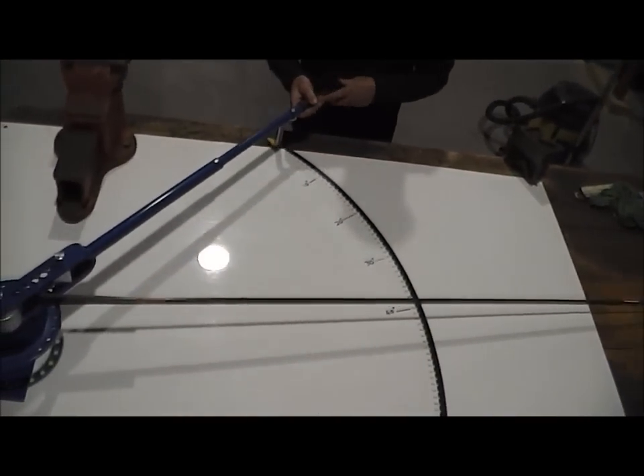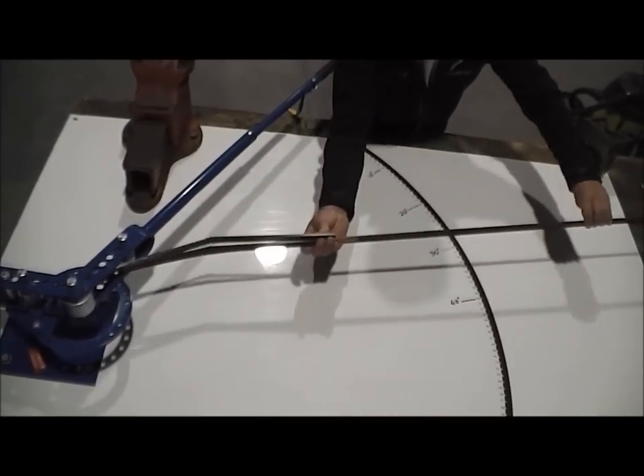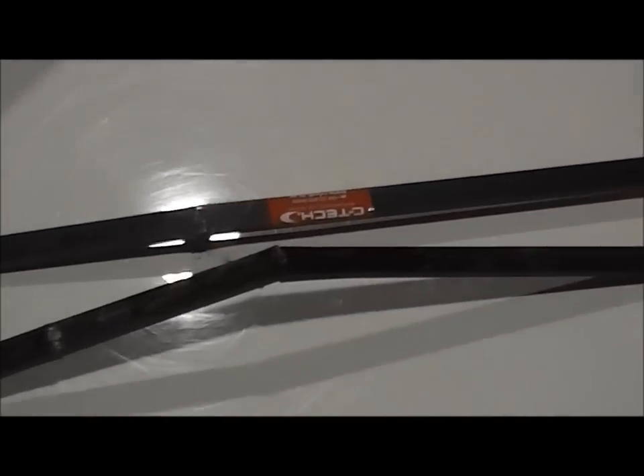So as you've seen, the opposition's product versus the CT plate batten — the CT plate batten bending and breaking at over double the angle of the opposition's product before breaking.